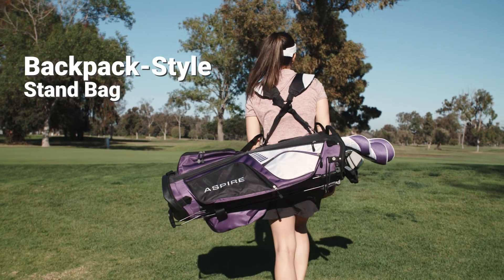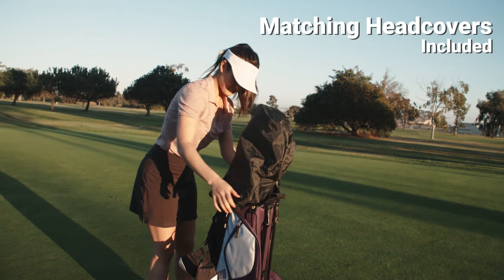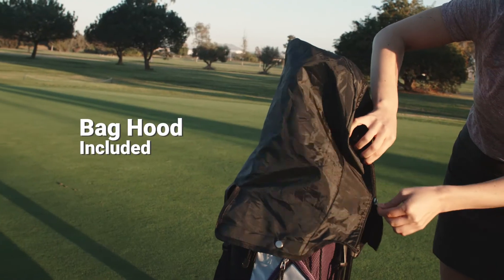Keep all your clubs clean and secure in the versatile stand bag. The bag, hood, and head covers protect your clubs from rain, dirt, and scratches.